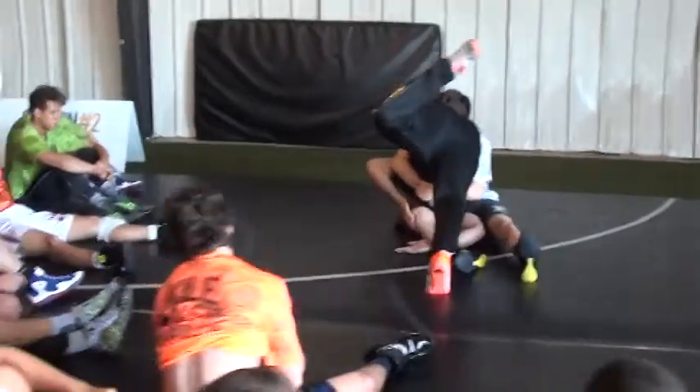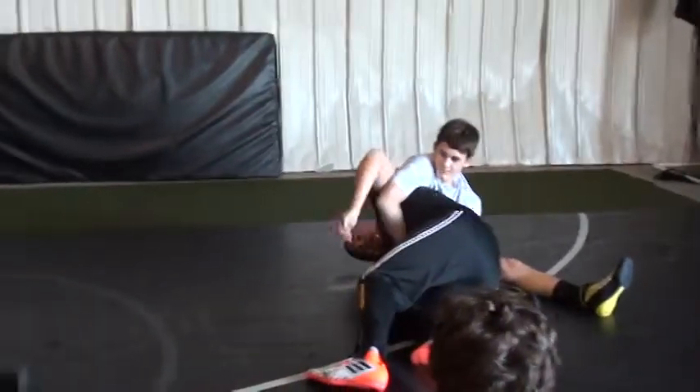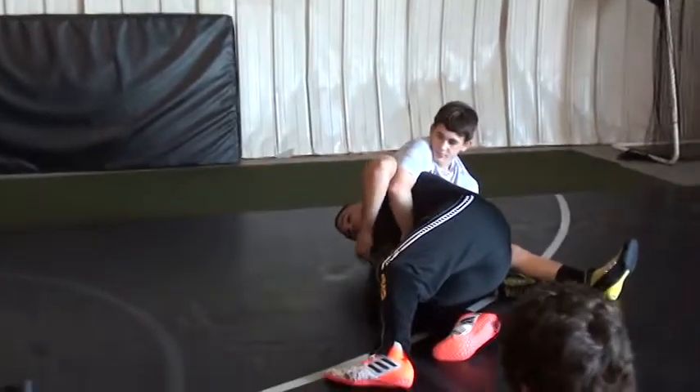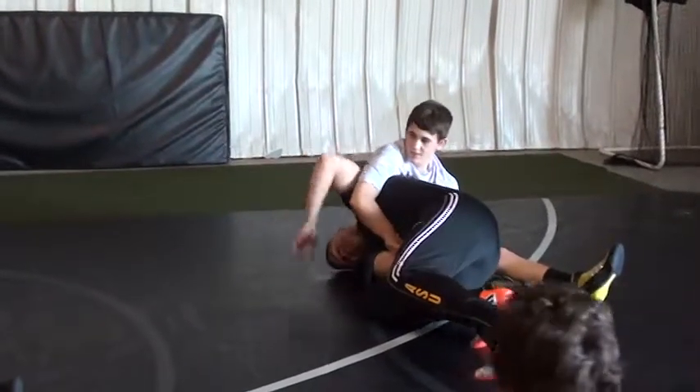The first thing we're going to do is learn how to get this inside leg to our outside hip here. Anytime we're in freestyle, we want to get this foot off the mat as soon as possible, because this is going to be the driving foot that moves us over.